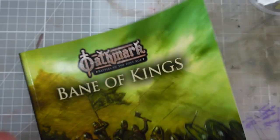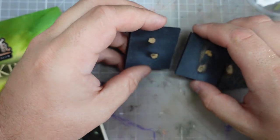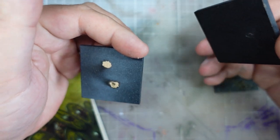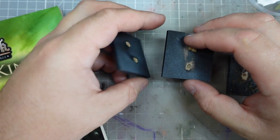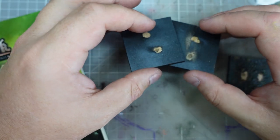I absolutely scoured the internet to try and find some suitably sized Golem models, and a lot of the problem I was having is the Golem models were too high-tech — very steampunky — which I didn't think was really going to fit the aesthetic I wanted. I didn't really want any metal on them; I wanted them to be pure stone. So I kind of gave up on it.